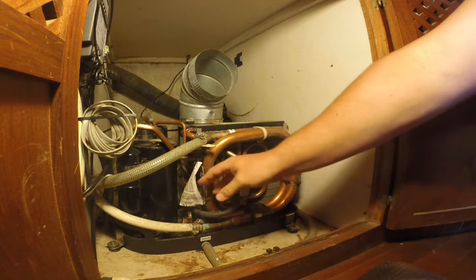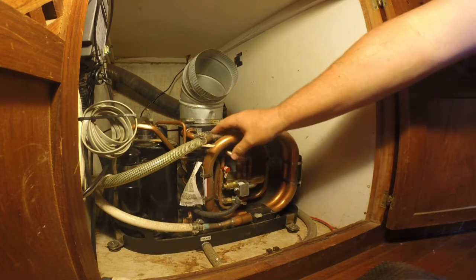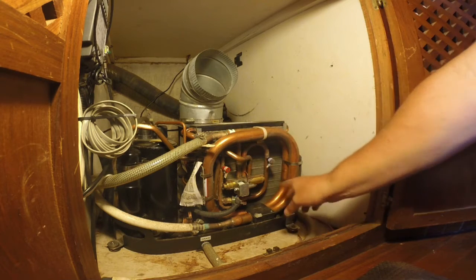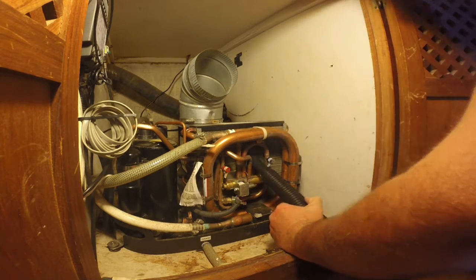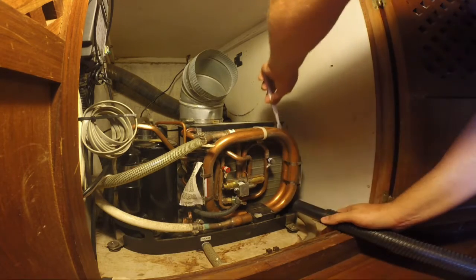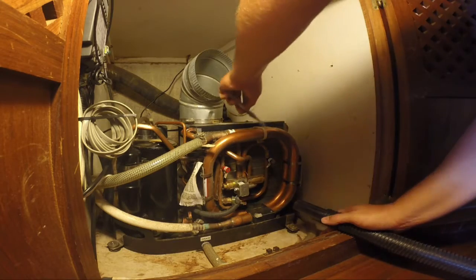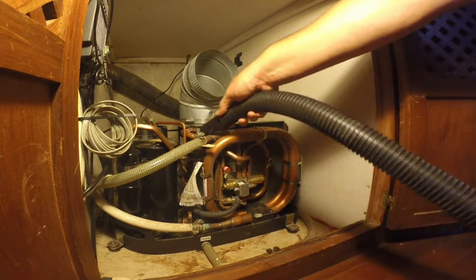So that's really the first step. What I'm also going to do is take a brush — a small brush — and a vacuum, and just vacuum out the fins here as well. This will all get wet with condensation, and certainly the drip tray has water in it as well. So it's best to try and do this dry, so the vacuum will work a lot better and keep it from getting gummed up inside.